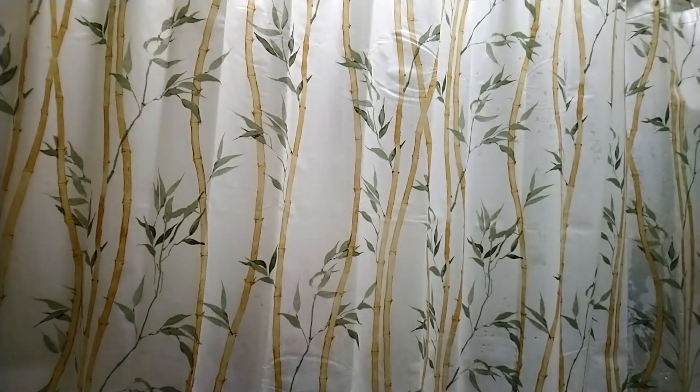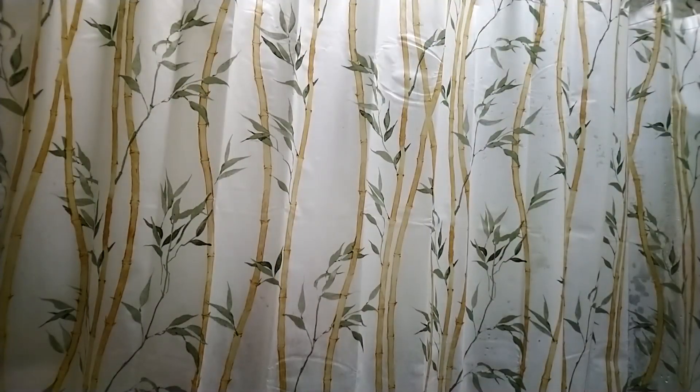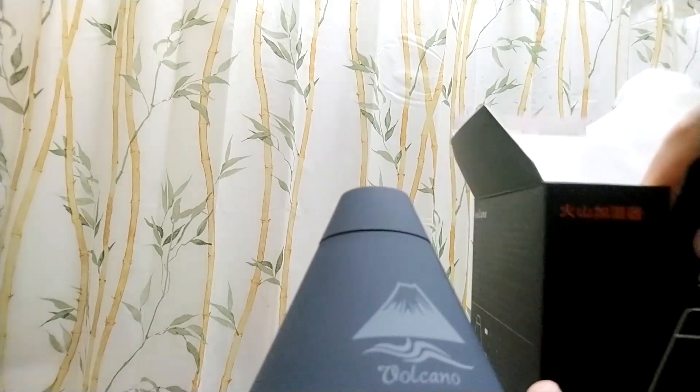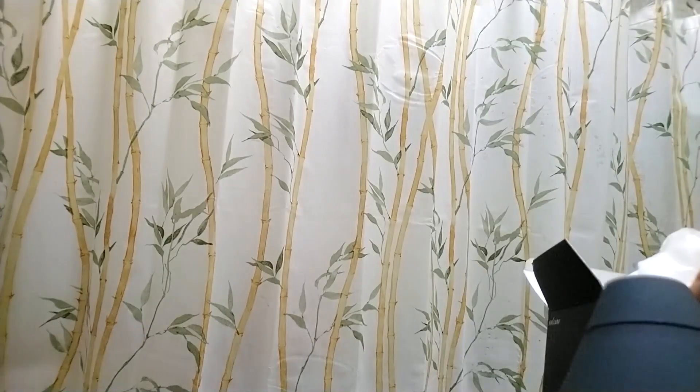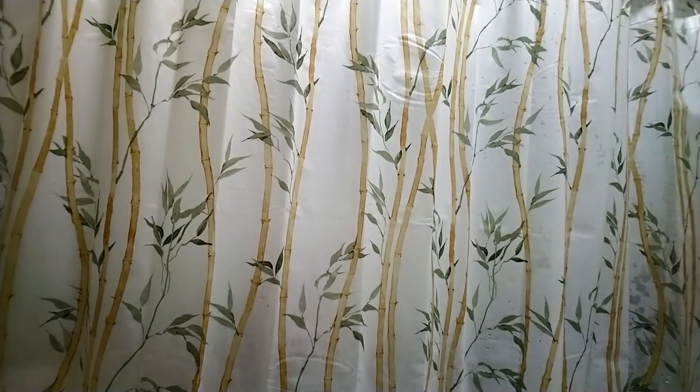Let me turn it on real quick to show you guys. There it is! Well guys, thank you for watching this YouTube episode of the unboxing of the volcano diffuser from Japan. It's really cool and I hope you guys get one soon because it's really helpful around the house. See you on the next episode, take care.